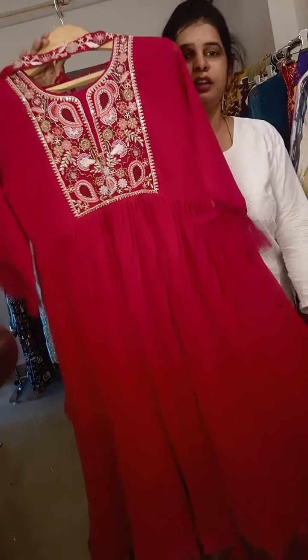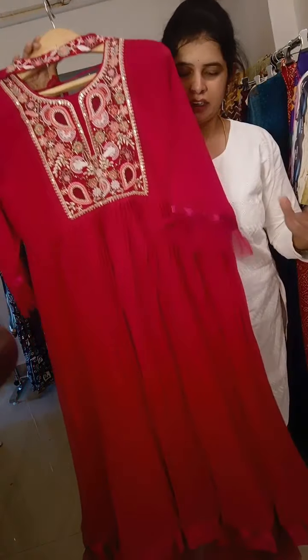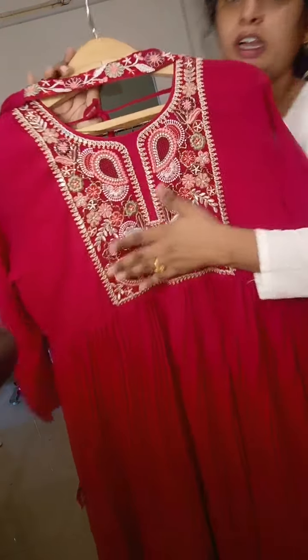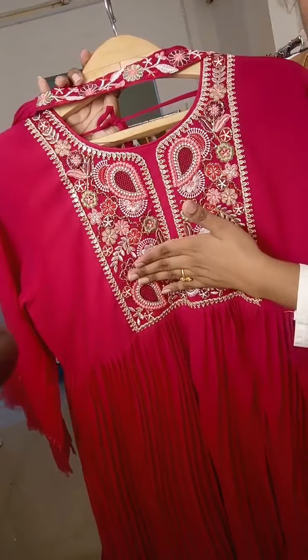Next collection: choose the full party wear collection — pure georgette and crushed. The first part is full work and thread work.